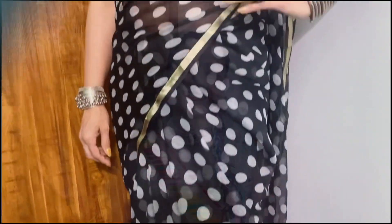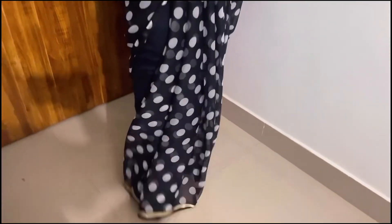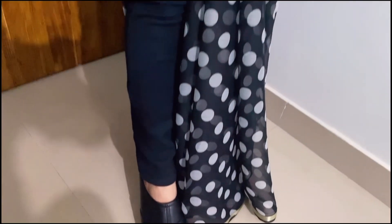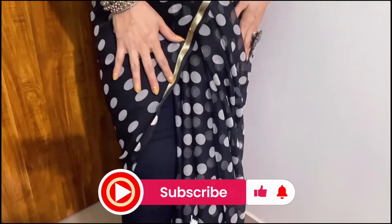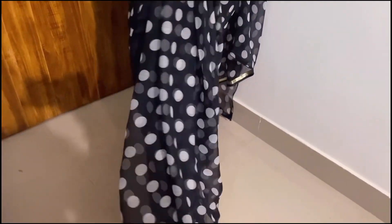Here is my second look — I have put together an Indo-Western look. You can see a black outfit with silver jewelry. I have painted it and put boots on it. It looks good and matches with jeans. I have put all these polka dots and it is very lightweight. If we dance with this, it will be easy to do.